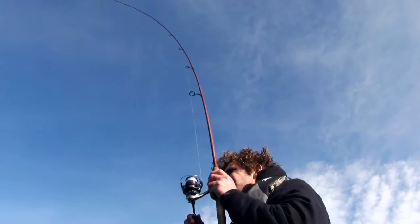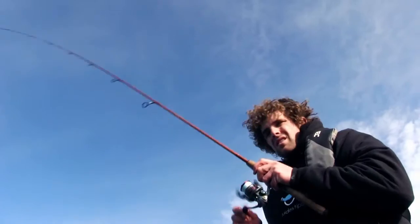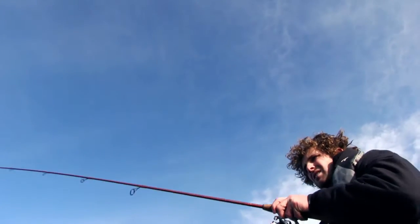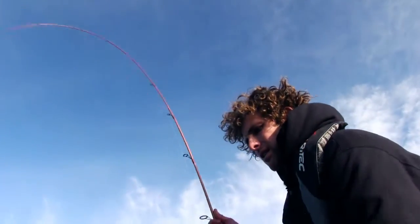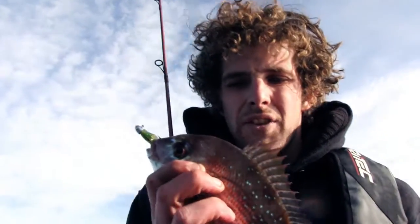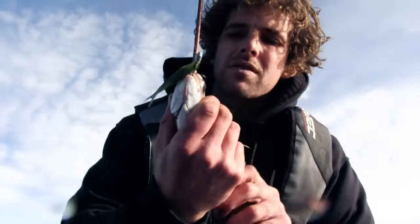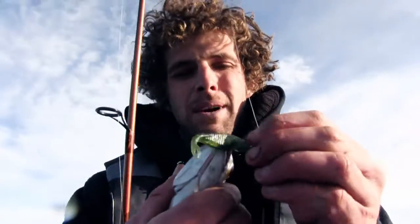This might be a slightly better one. On the strike it just had that little bit more weight to it — didn't want to move. When you hook a good snapper you'll strike and it'll be dead weight, then all of a sudden they wake up and take off. You can see the lovely dots on this one, a bit of purple in its eye — it certainly looks good in the sunlight. And there's the damage doer — the Arma Shad, smashed up by these pinkies.